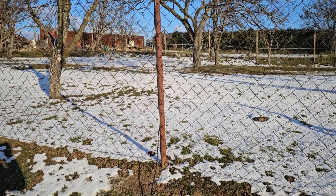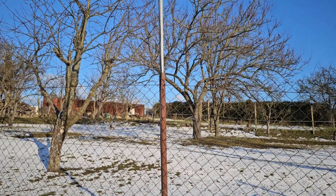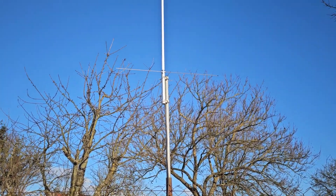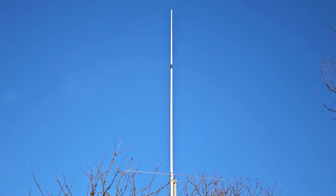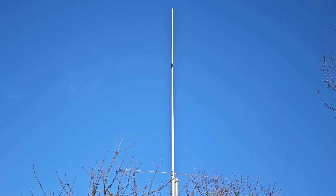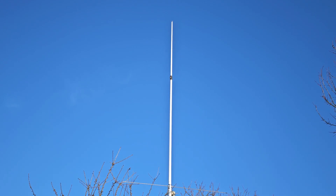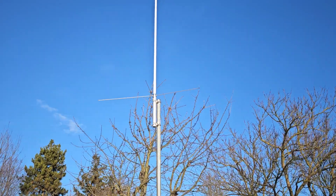It is going to the fence, to the rod, and inside this rod is another rod. On it you can see the X3100 from Diamond, which is the collinear vertical dual-band antenna.